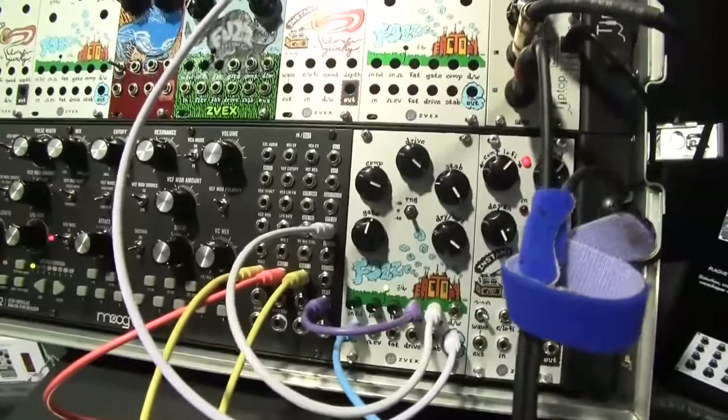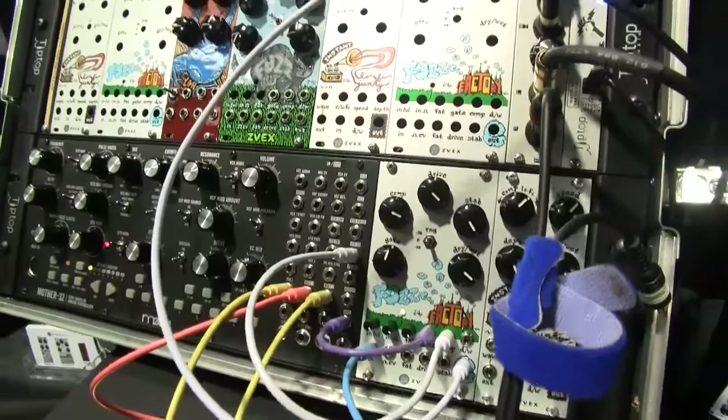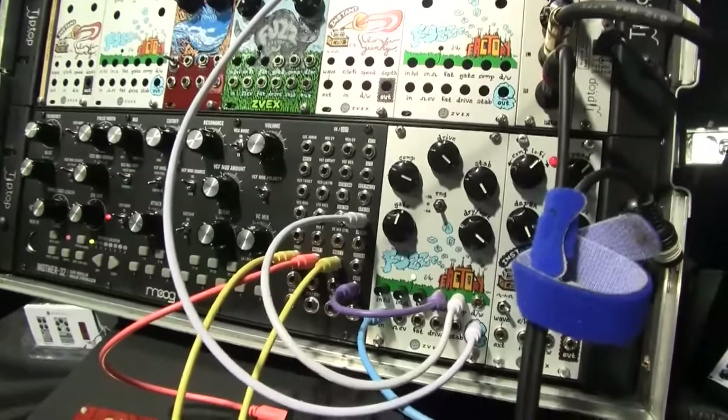The fuzz factory is kind of a bit of a strange piece, right? It's like a super distorted fuzz. Oh yeah, just obliterates your sound, really destroys it. Sounds great.